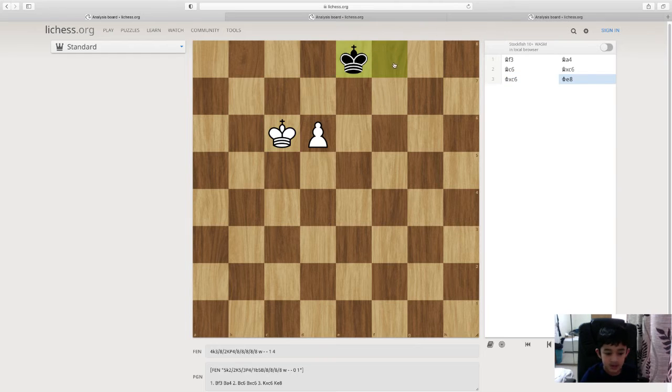He goes king e8. We don't want to go d7 because when king d8, the only way to support the pawn is by going king d6, and it's stalemate — the king cannot move. So we need to go king c7 to stop the king from going to d8. Then we can just promote our pawn.